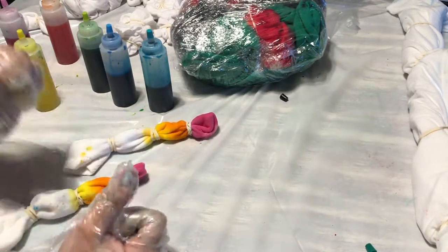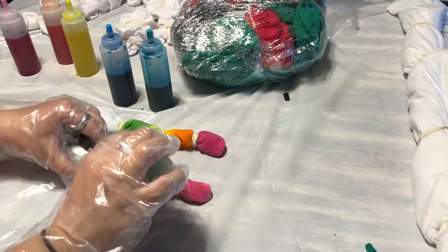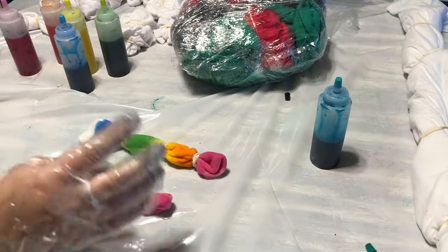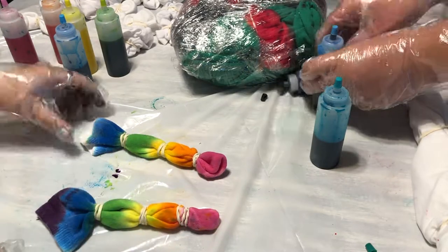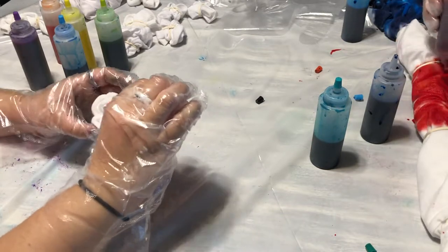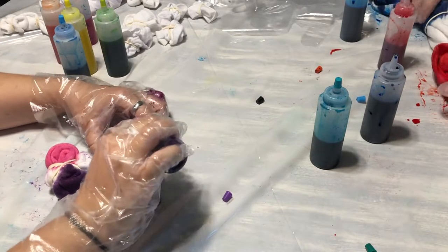We ended up using all the dye in the end — we almost had too much for just the two of us and needed like one more person. It's funny because I told my husband I didn't want to do a lot of rainbow, and yet I have a lot of rainbow. I watch a lot of Mariah Elizabeth and she's just so talented; she's helped me have an appreciation for rainbows.